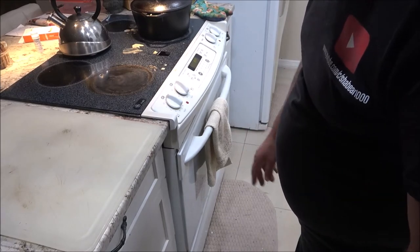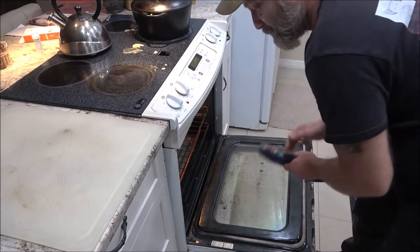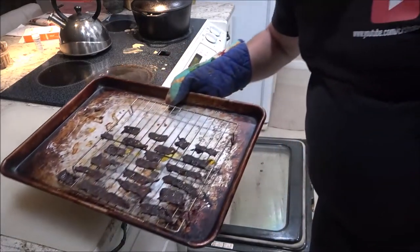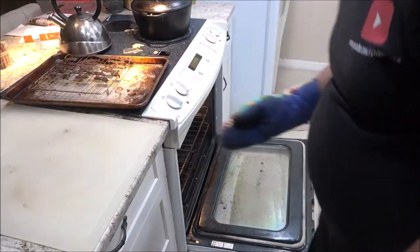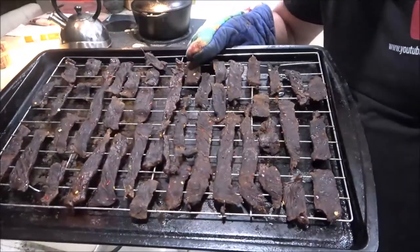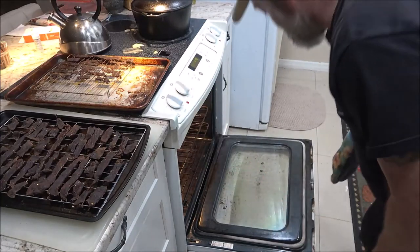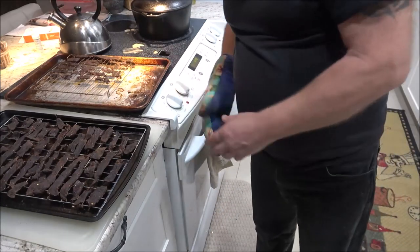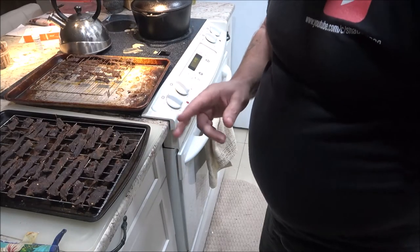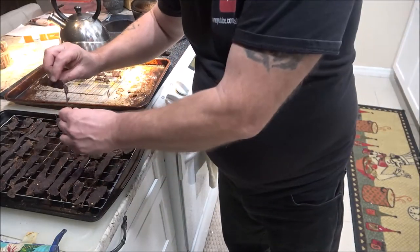We're going to take this out of the oven now. It's been about four hours and ten minutes. These are great for hikers and hunters — I used to make these and take them hunting, share with friends in the woods. Whether you're hiking, camping, or fishing, you want a snack? There you go.